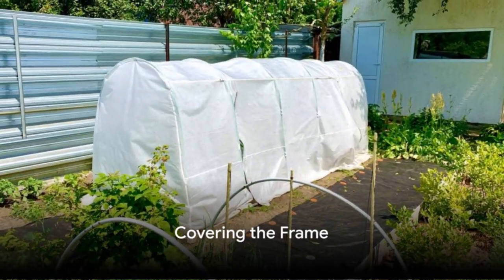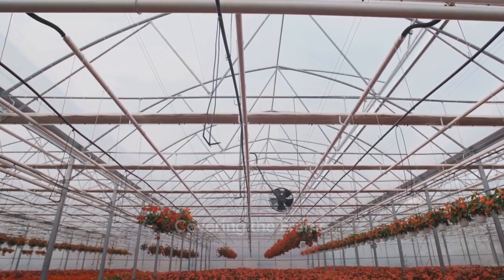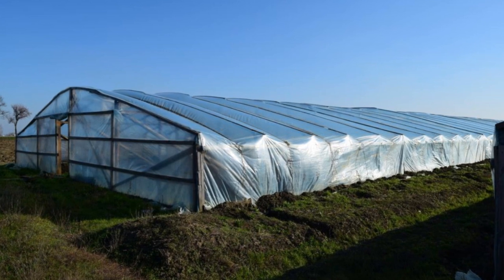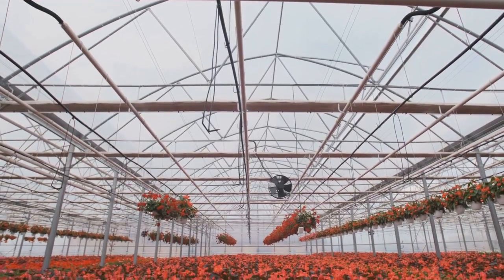With your frame in place, it's time to cover it. Take your plastic sheeting and wrap it around using duct tape for security. It's crucial to make sure this covering is tight and sturdy, ready for any weather.